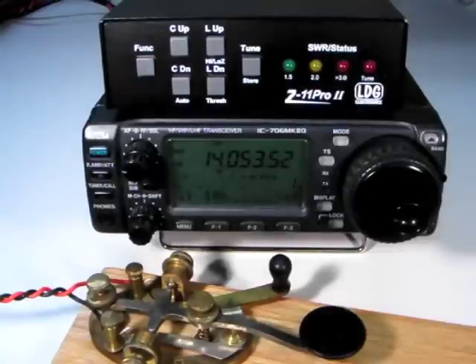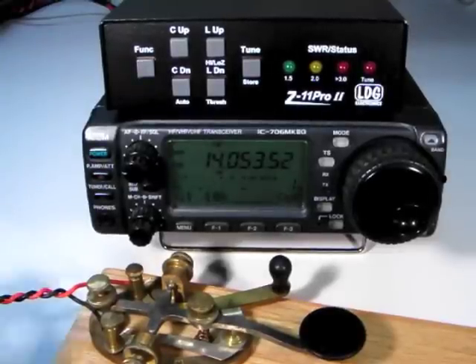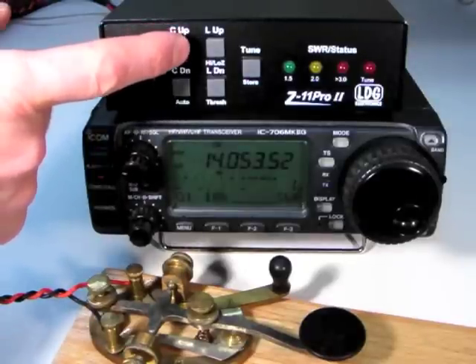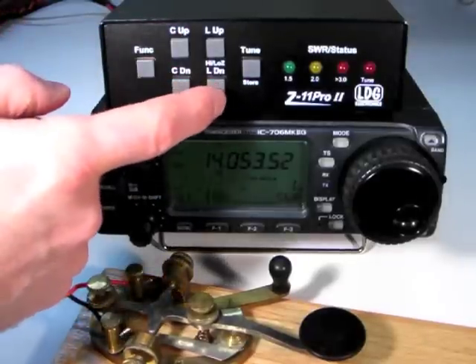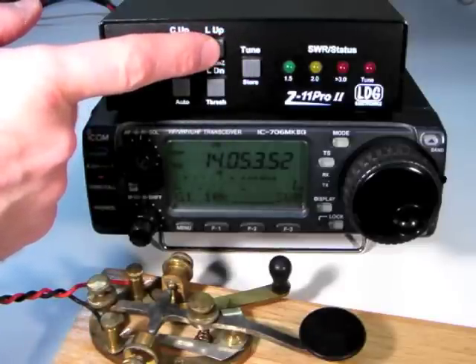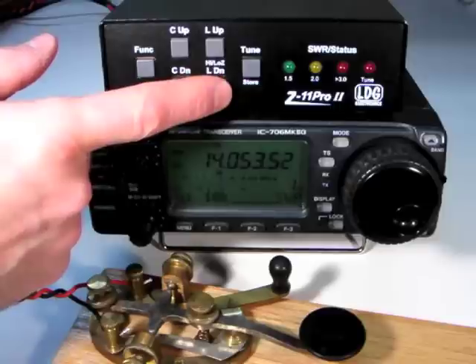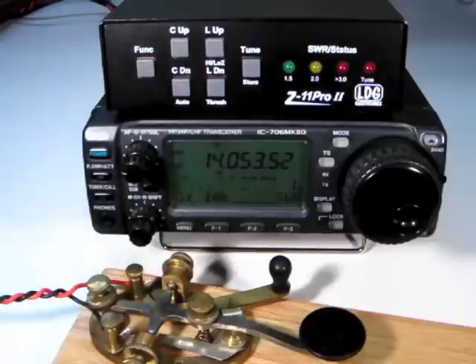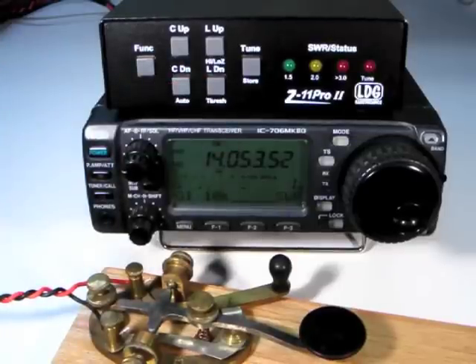Sometimes you may wish to manually tweak the inductance and capacitance settings on the Z11 Pro 2. To do this, simply push the C up, C down, L up, or L down buttons to increment and decrement capacitance and inductance. Holding the buttons will increment rapidly. The LEDs will blink when the upper or lower limit is reached.